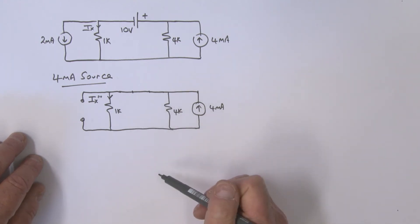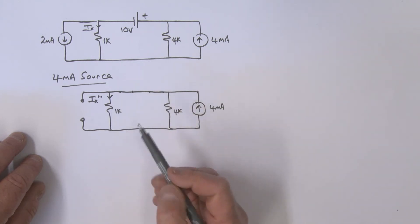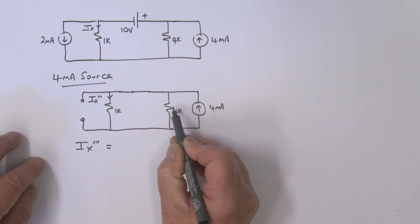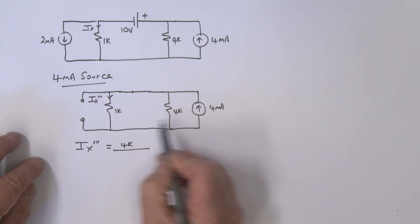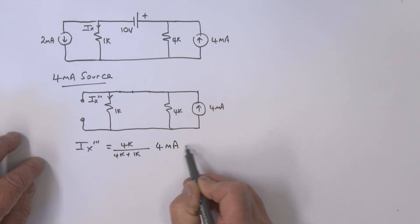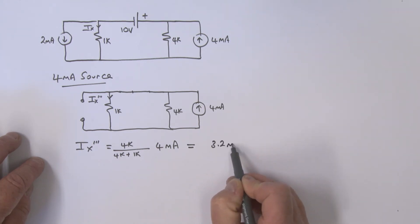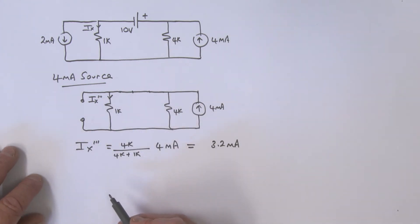It's a simple circuit — a current source with two resistors, so it's current division. IX triple prime equals the opposite resistor, 4k, divided by the sum 4k plus 1k, multiplied by 4 milliamps. Working this out gives 3.2 milliamps, flowing in the IX triple prime direction.